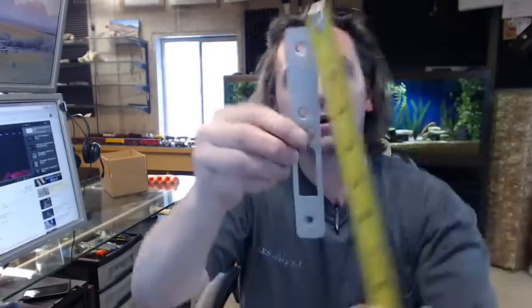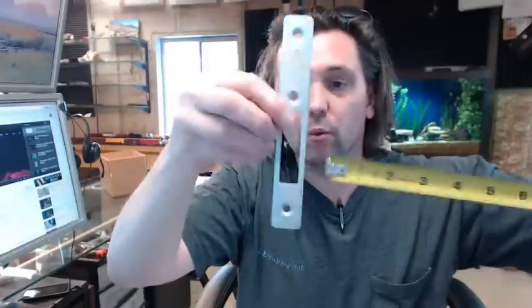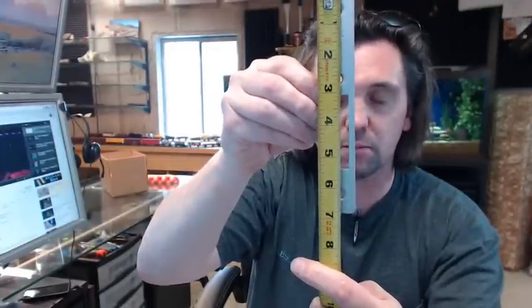Going over this dimensionally: this plate measures 1 inch wide, 6-7/8 inches tall. The height of that cutout is about 2-5/16 inches tall, and the width of the cutout is 5/8 of an inch. Top of the plate to the top of that prep is approximately 3-1/8 inches. Then you have about 1-7/16 inches from the bottom of the cutout to the bottom of the plate.